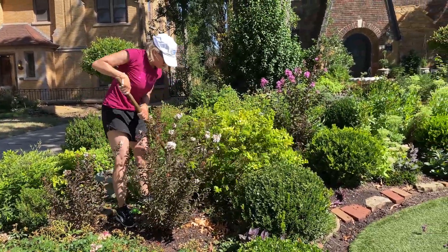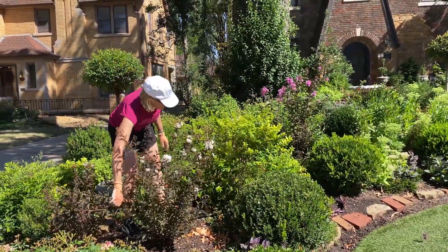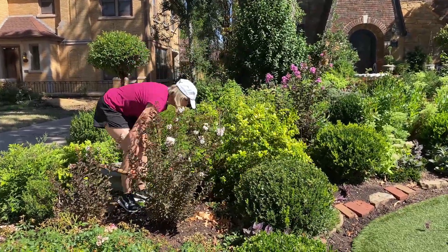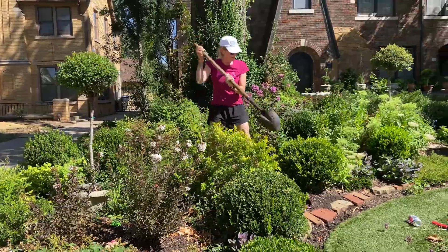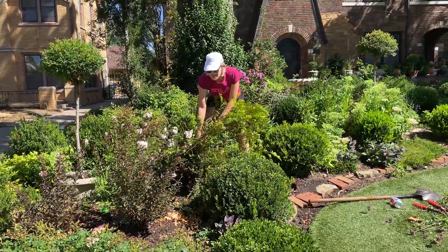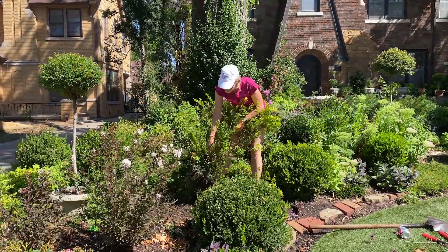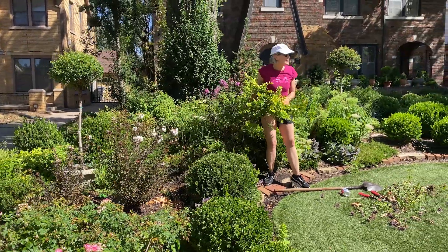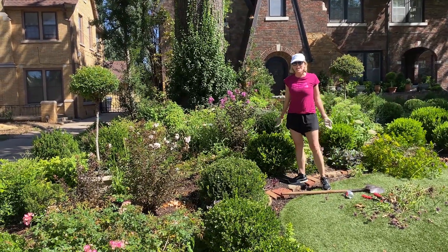The root ball of this privet is far enough away from the root ball of the rose and the other things next to it that I'm really not concerned about damaging their root ball. Sometimes root force is what you need — and thankfully I just worked out. So I am going to remove this entire privet. Remember: don't let your plants boss you, and this plant was definitely becoming a thug.